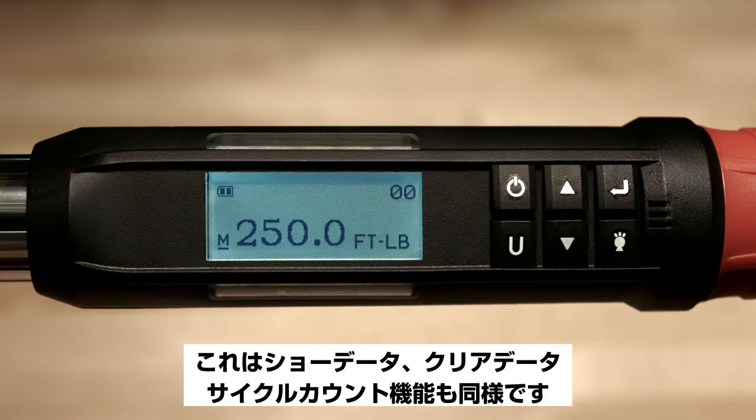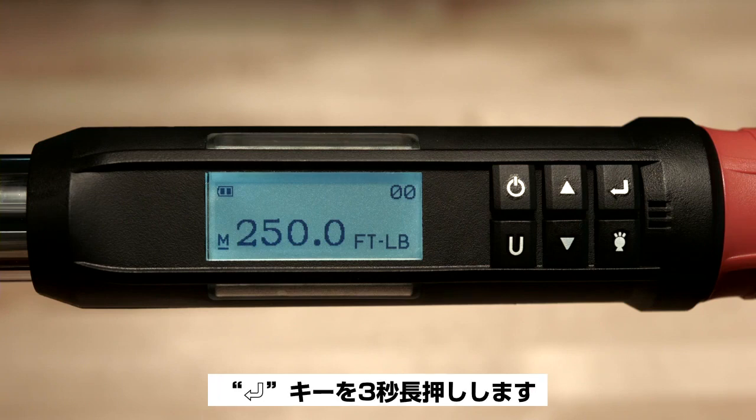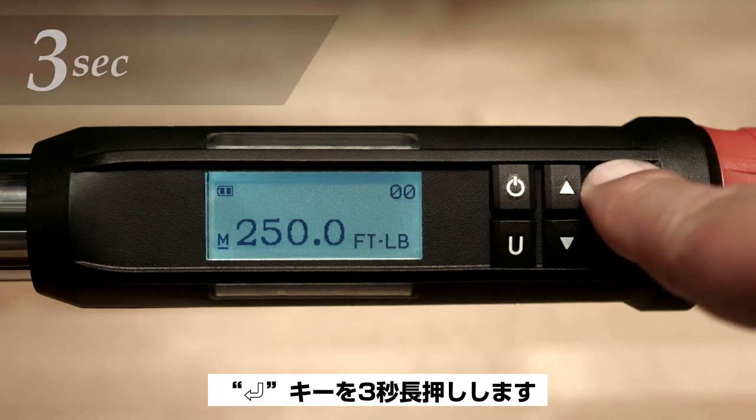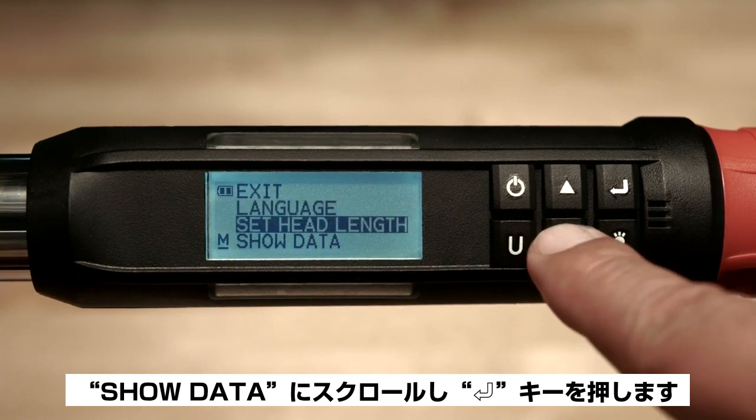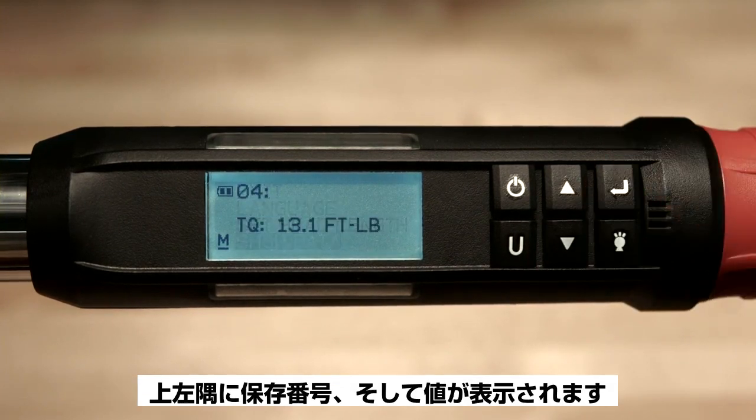Now we'll cover the show data, clear data, and cycle count functions. To access the menu, push and hold the enter button for three seconds. Now scroll down to show data and push enter. In the upper left-hand corner, you'll see the number of values that are stored.